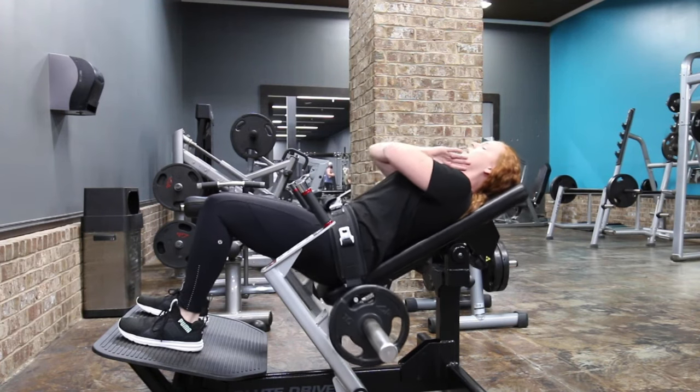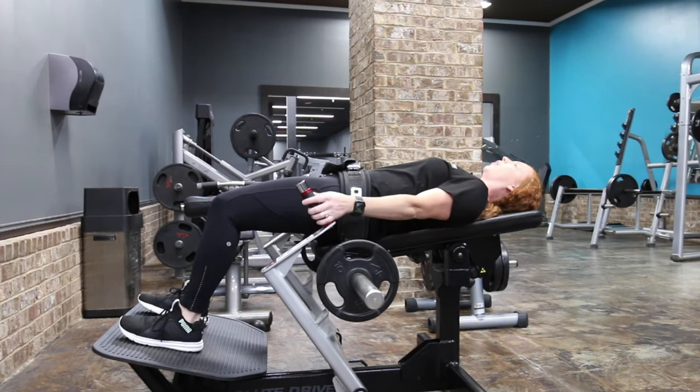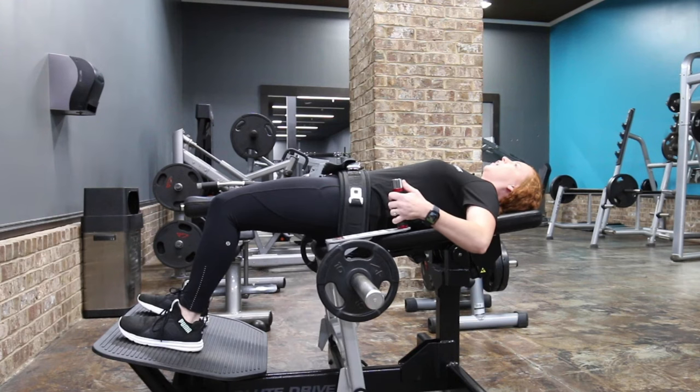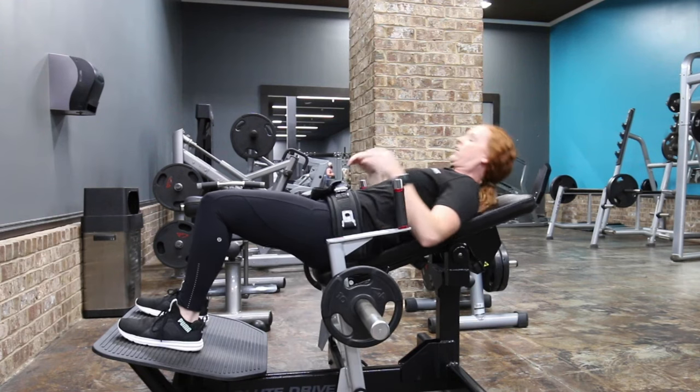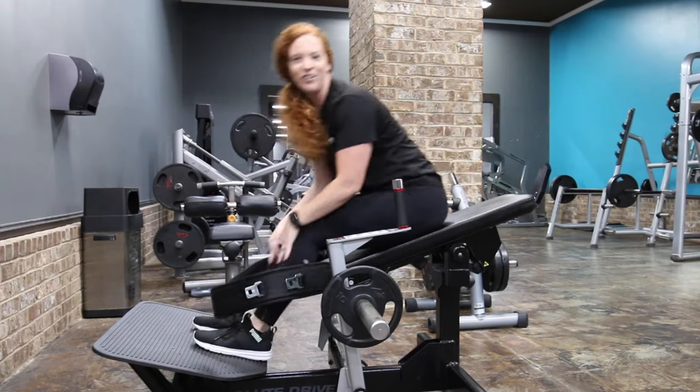I'm going to show you one more time. At the very top of the machine you want to grab here, secure lower, go ahead under your belt — and that is how you do a Nautilus glute drive.